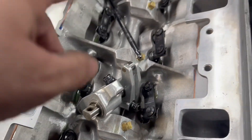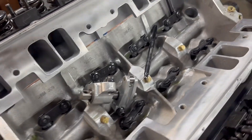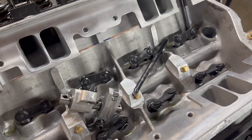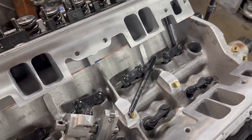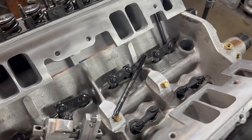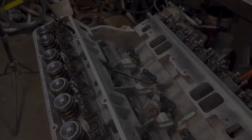We're going to put it back together with no lash caps. I may order some and next time we can put them on. Not that big a deal — the valves just had a little wear, I was going to put the lash caps on, but we'll throw those in the trailer. Let's put these rockers on real fast and adjust.